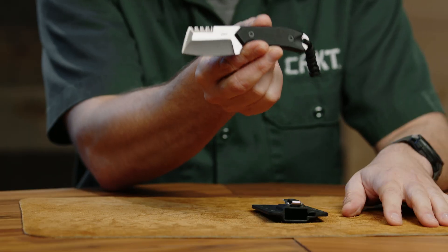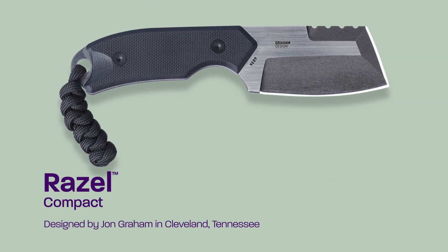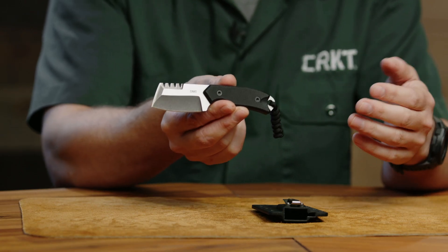Hey everyone, I'm Bryce. I work here at CRKT and I have a new razel to show you. This is the Stubby Razel. We're releasing quite a few different fixed blades this year, and I'm very excited to release a design by John Graham. The razel is a very unique shape that really squares off the front — the perfect synergy of a razor and a chisel.